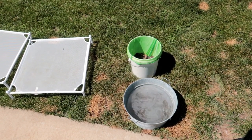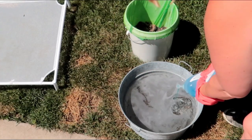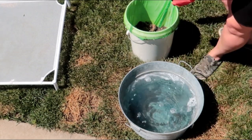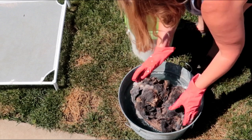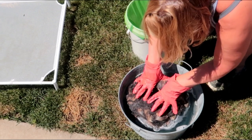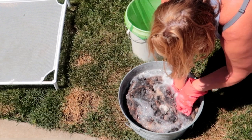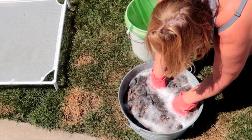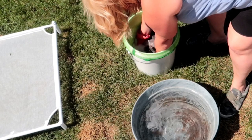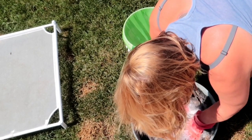Now I'm going to repeat the whole process again — a full tub of water and another 20-minute soak with Dawn. Again, I'm only going to press the fleece under the water, not agitate it. After about 20 more minutes I'm ready to rinse, and I'm going to go through two 10-minute rinses in plain hot water, straight out of the tap.